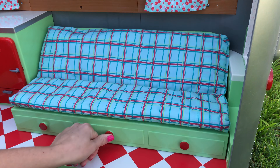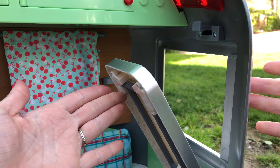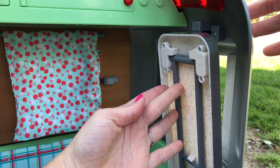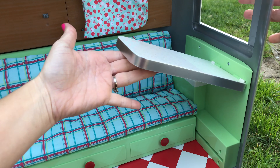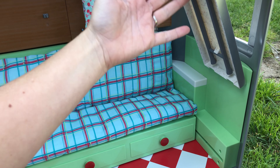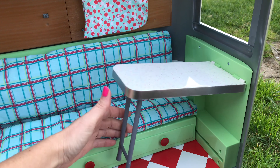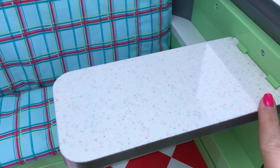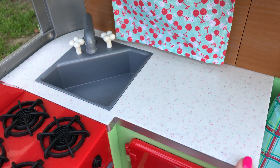On the side here is your fold-out table, which is really nice because this camper is really narrow so there's not a whole lot of room. Anything that can be folded up and out of the way when not in use is really nice. Once you pull it down, there are legs you can pop out to support the tabletop. The tabletop has a cute speckled design and it matches the countertop in the kitchen.